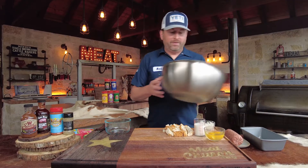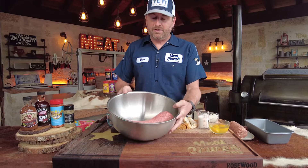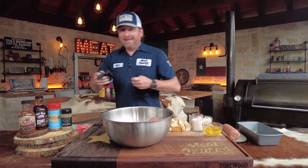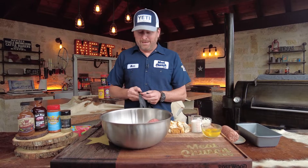Let's jump into what we're doing. We're going to start out with three pounds of ground chuck — 80/20 meat. That's important: 80% meat, 20% fat. That way the meat can kind of stick together. It's the same thing I use in burgers.